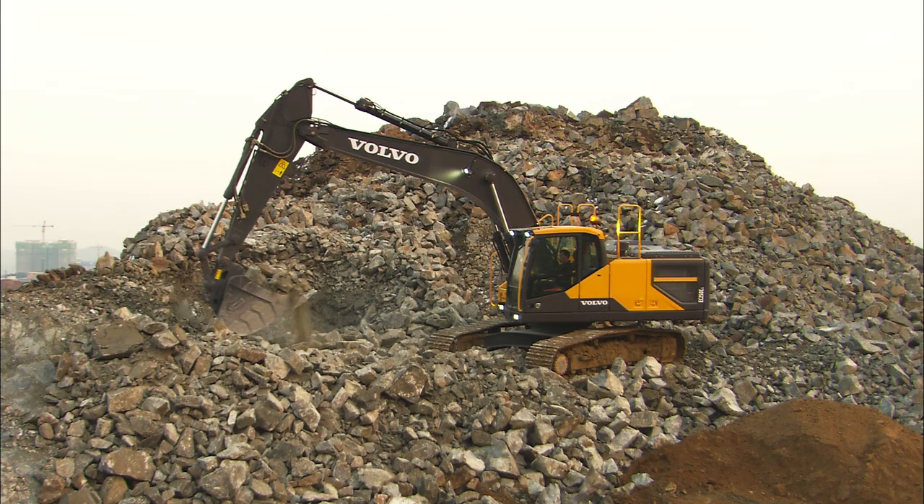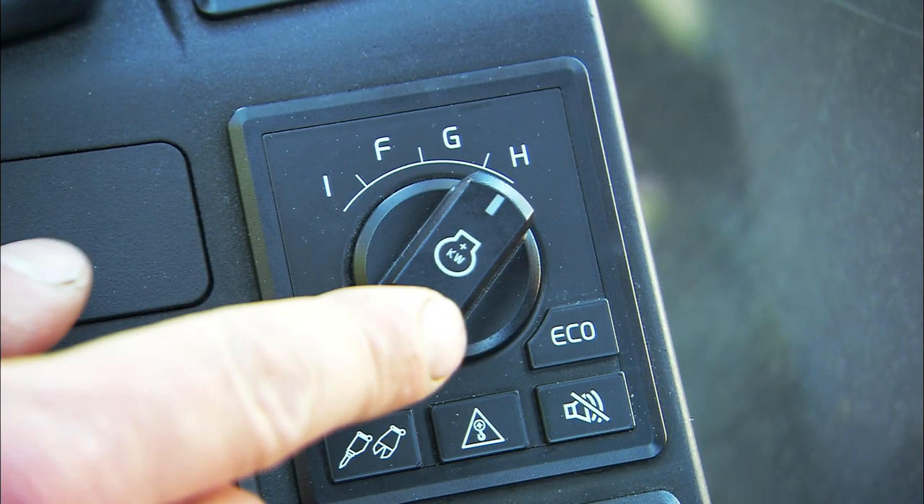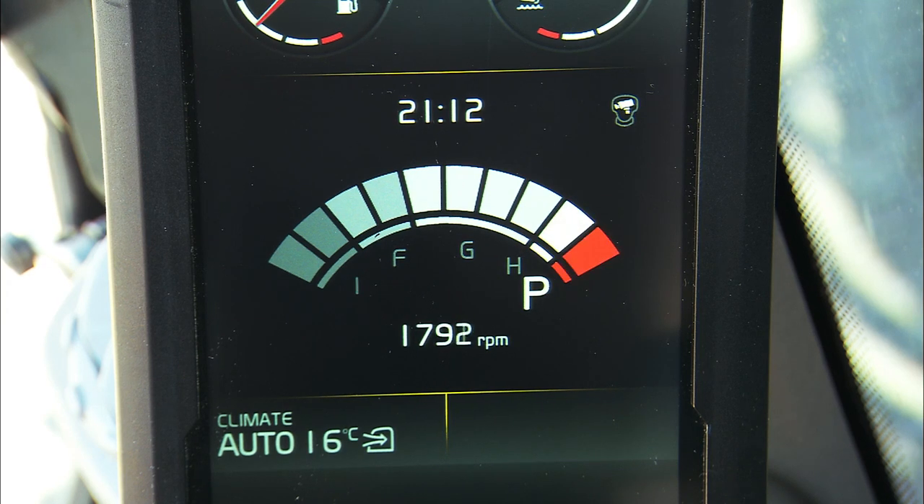When it's necessary to produce many tons per hour, you should press the power mode switch. With this switch, both the engine rpms and production will increase — however, so will the fuel consumption.